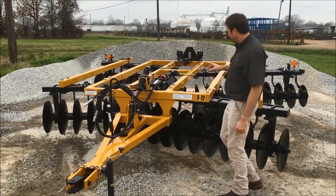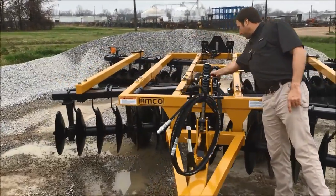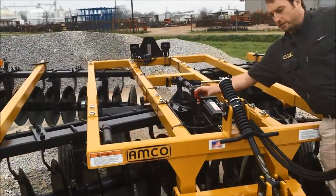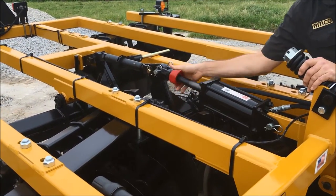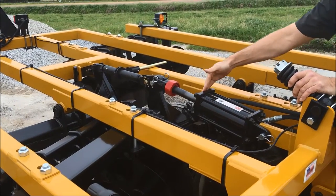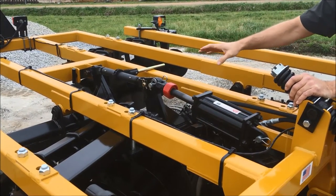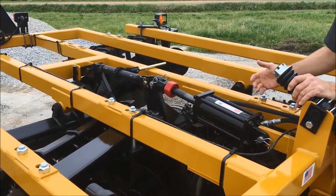We have on the hydraulic cylinder — this is our stroke control. It can be adjusted for depth; it's a mechanical depth control. You just set that to how deep you want to cut, and then it will max out on the cylinder and you get your same depth every trip. Most guys just run it all the way to the ground depending on what soil type you have.